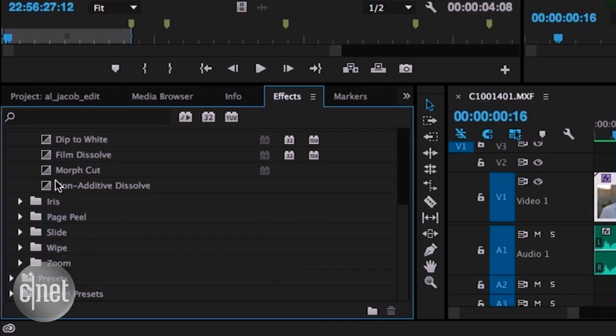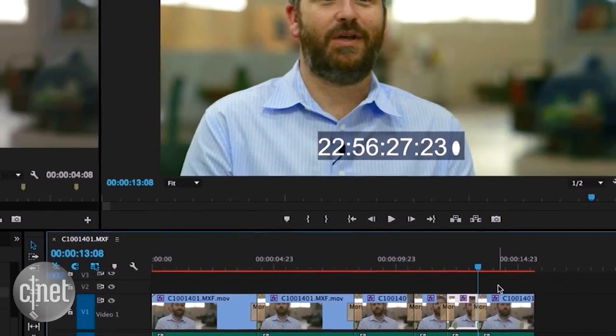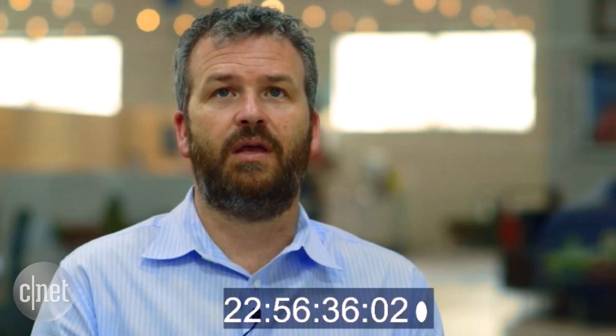First, the before. I think what Mike means to skateboarding... I think Mike represents an idea. Now the editor adds the Morph Cuts to the transitions, lets the software interpolate and analyze using face recognition, and voila, the after. I think what Mike means to skateboarding... I think Mike represents an idea that anyone can be a part of something.